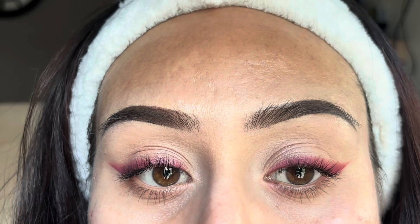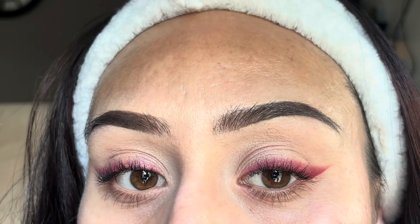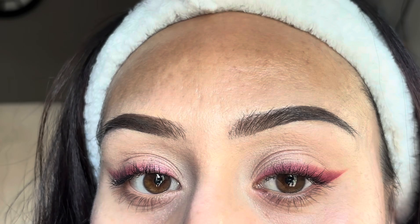But yeah girls, this is the look — I hope you guys like it! It literally takes less than five minutes. Don't forget to subscribe, like this video, and see ya girls on my next video. Bye!